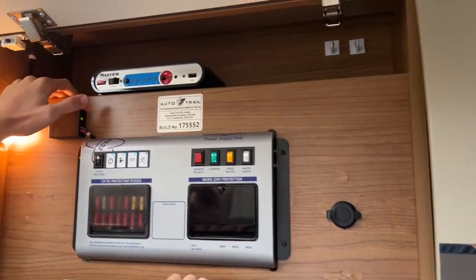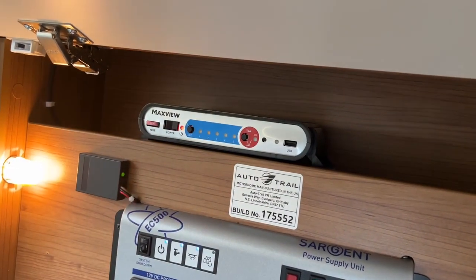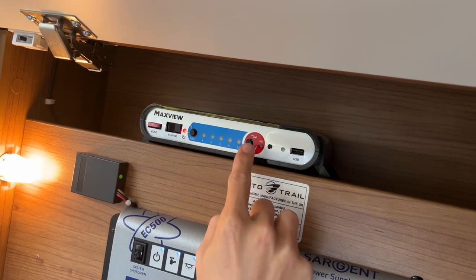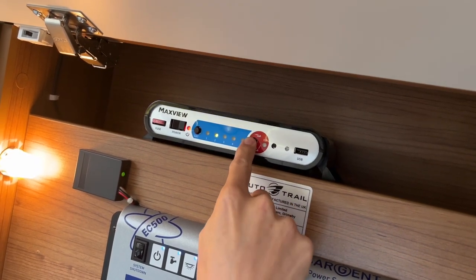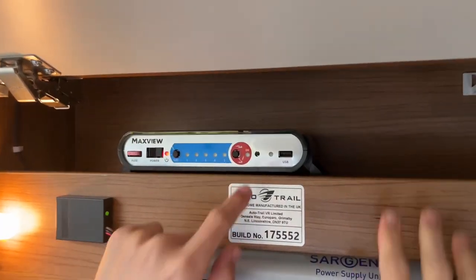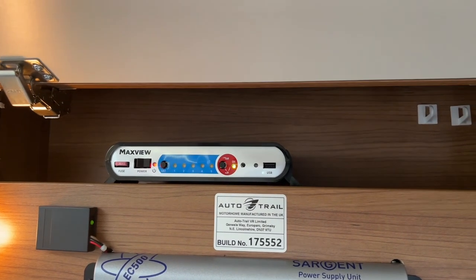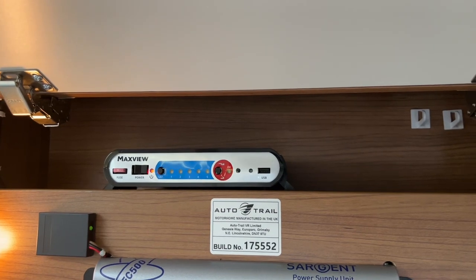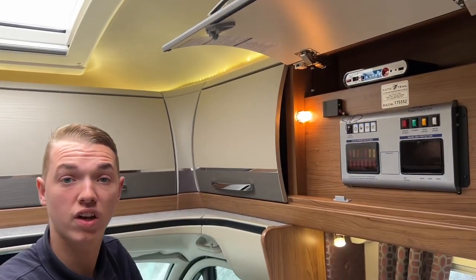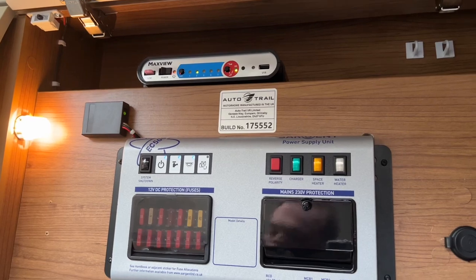Above you've got your MaxView satellite system. To turn it on, press the power button here — it'll flash to 2, which is Astra 2. Put your dish up first because it doesn't go up automatically. Press and hold this red button and it starts to flash — that's the dish going up. It will spin around until it finds Astra 2, and that flashing light needs to go solid to confirm it's locked on and received the signal. Then turn your TV on and you should be able to get satellite channels. As you can see, the two lights have gone solid — locked on Astra 2.